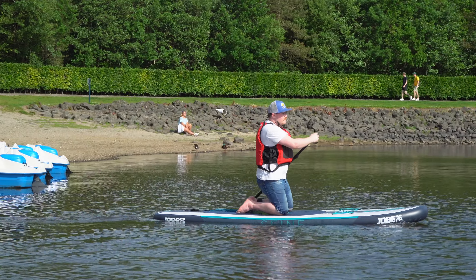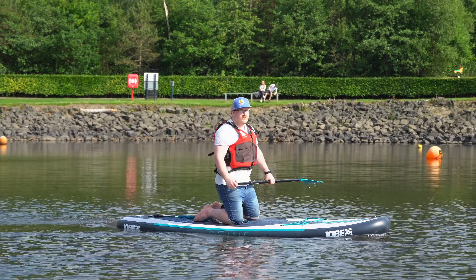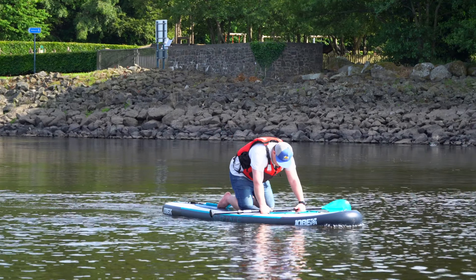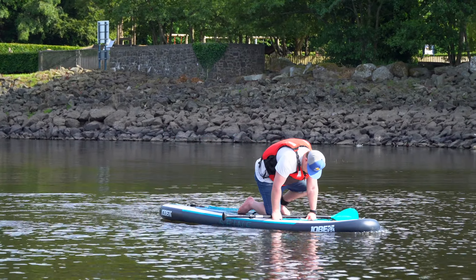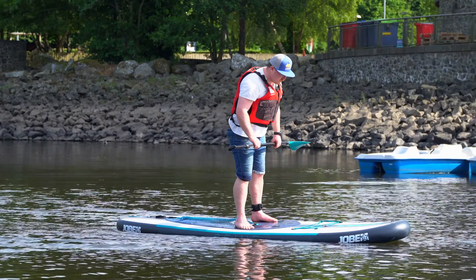Take a few moments just to paddle a bit like this and get used to the paddling and the balance of the board. When you're ready to stand up you want to put your paddle at the front of the ribbed section of the board just here, walk your knees up towards it and then rock back onto your feet.